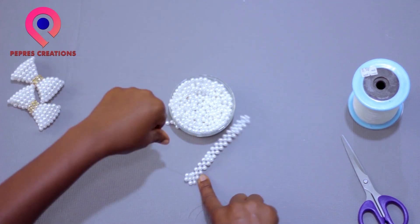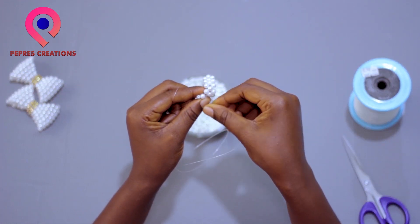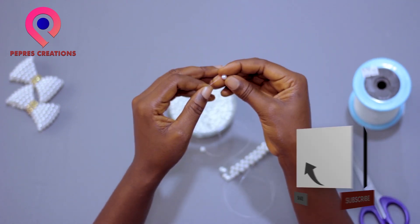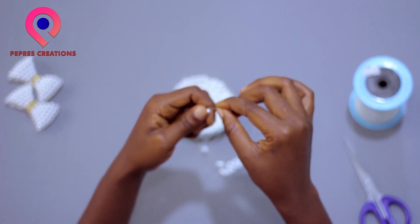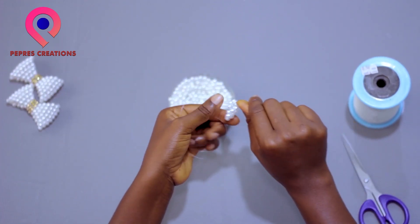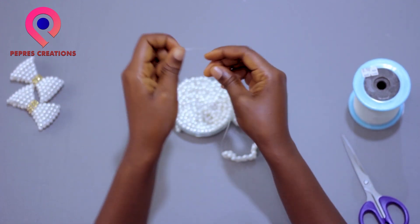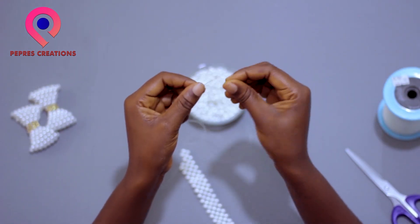Then the inner thread will pass through the immediate bead. You pick one bead — this time around we are using two beads — so you pick the first one, then the second one will go in for the cross thread. It goes on and on like that, it's a repetition, so you keep doing it until you get to the last end.